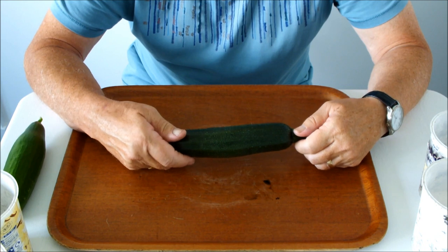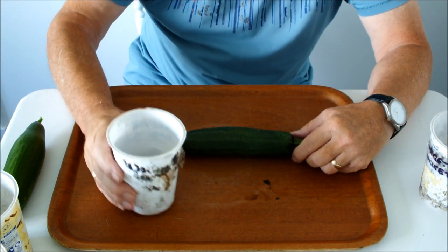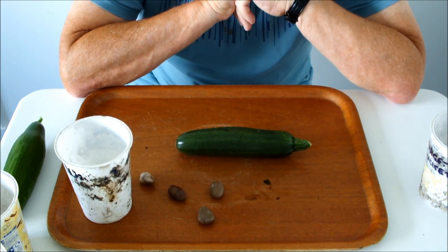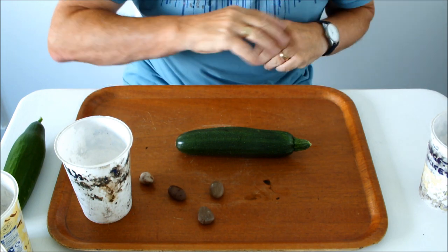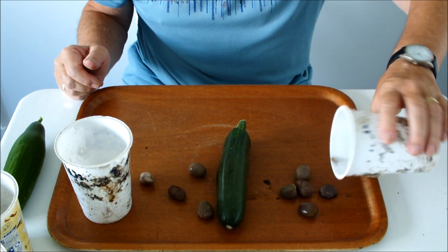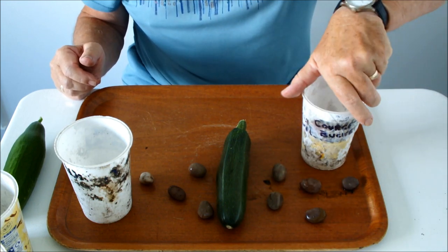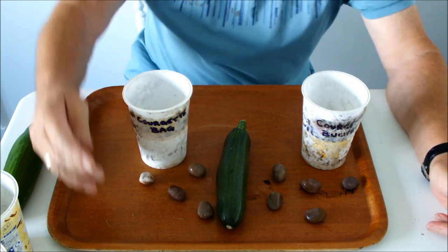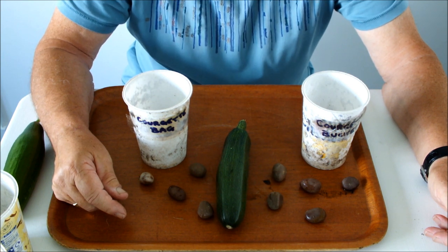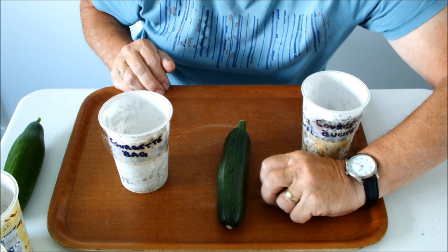Now for the courgette — or for the purposes of this video, the zucchini — see what we've got here. The bag has four zucchini in it. Just going to put that like that so the pebbles don't fly over. And this is the bucket — five courgettes in the bucket, four courgettes in the bag. Nine zucchini total, with more on the plant.